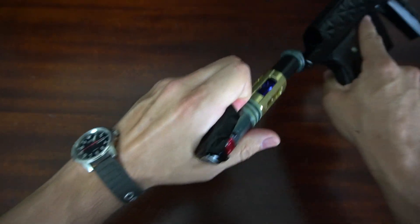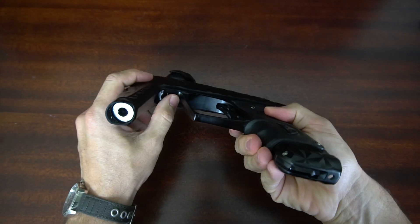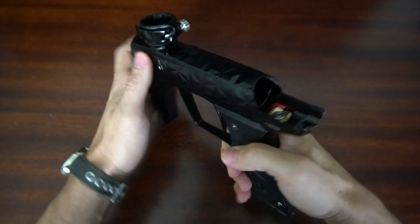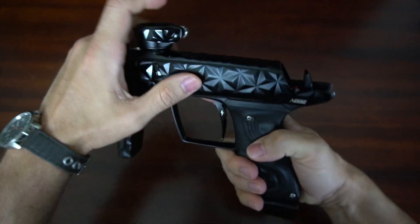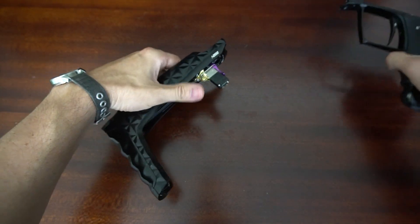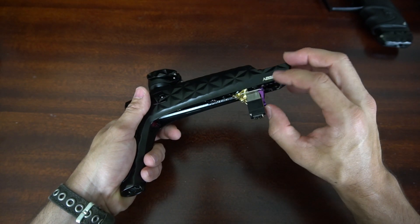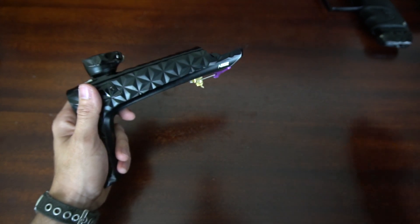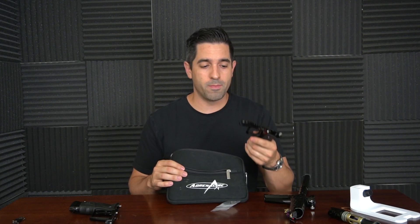Switching to mech is super easy. First thing you're going to do is take out your bolt. Then there are two latches — one on the bottom and one on the top where your bolt was. Push the bottom one all the way down and you can slide out your grip frame. It's incredibly easy. Now you don't need the solenoid — there's a purple tab here. Push down that purple tab, it's going to lay flat, then go ahead and pull your solenoid out. Every Adrenaline mech frame comes with a nice case and some other parts you're going to need to actually shoot mech.